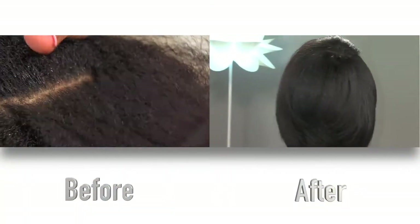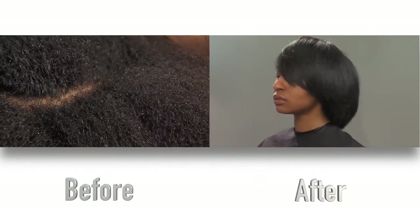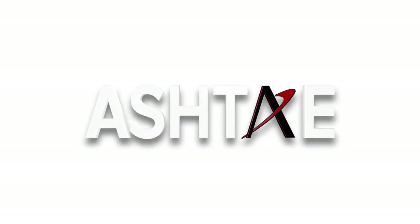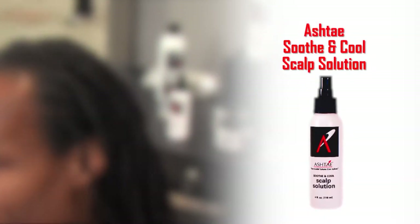See how this model went from thick natural roots to a smooth, even, and flowing texture — that's the power of the Ashtay Silkening Serum. Next, let's take a look at our male model. You can see he has long locks that are dry and well overdue for service. A great product for men and women is the Ashtay Soothe & Cool Scalp Solution.